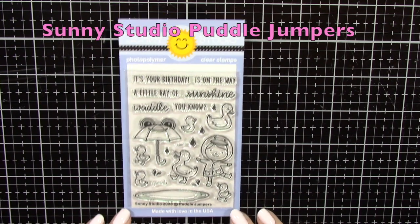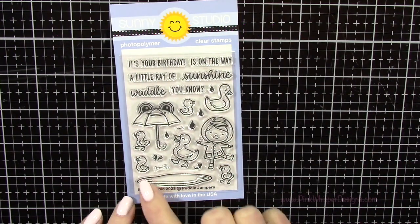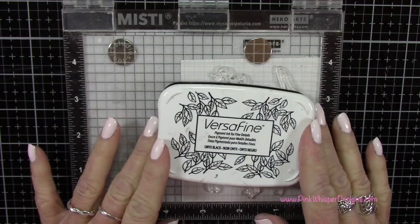Let's go ahead and take a look at this stamp set. Look how cute this is — you've got this cute little girl with a duck raincoat on, some little ducks, a puddle, some raindrops, and that cute little frog umbrella.